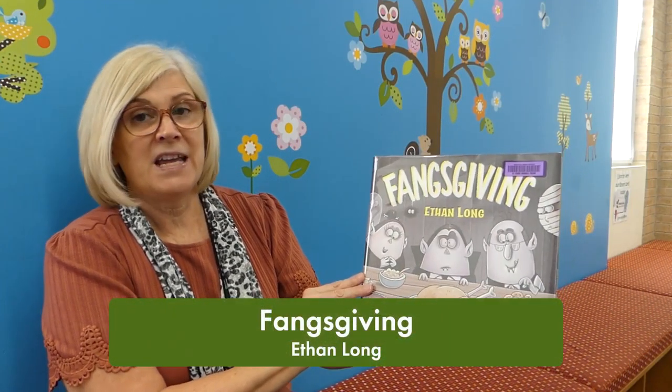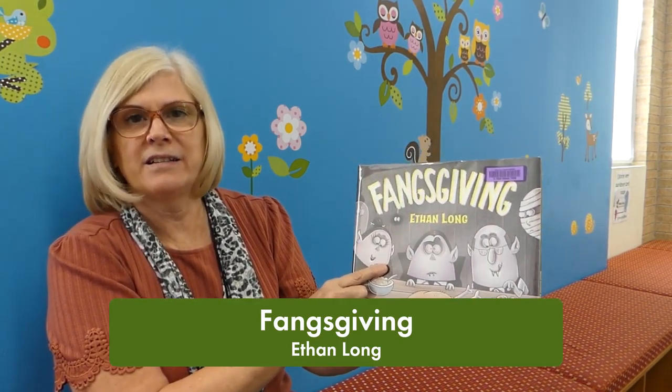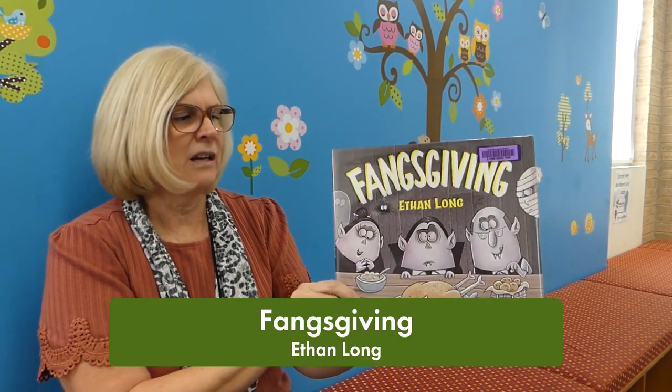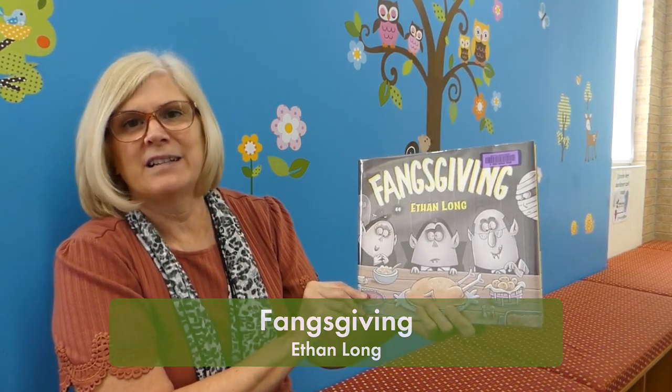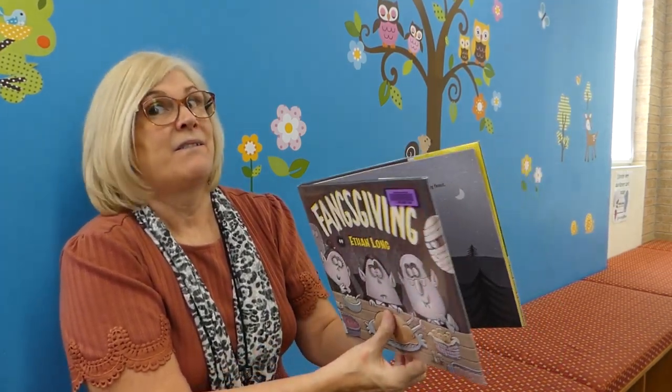Today we're going to read 'Thanksgiving,' written and illustrated by Ethan Long. Thank you to Bloomsbury Books for allowing us to read this. Thanksgiving.